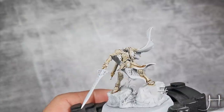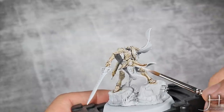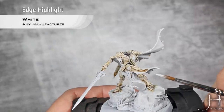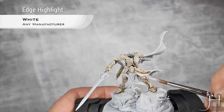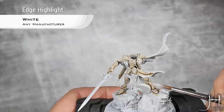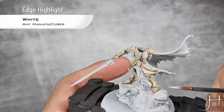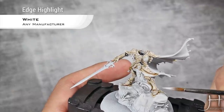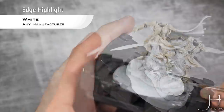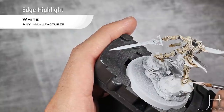Now to finish off his armor, I'm going to apply a final highlight using pure white. It's basically the same highlight I did with Pallid Witch Flesh, but I will concentrate this towards the tops — all the top-facing surfaces and also towards the most prominent edges of the armor, like here on the top of his feet and on the point of his feet.